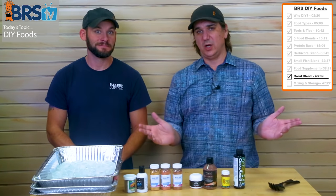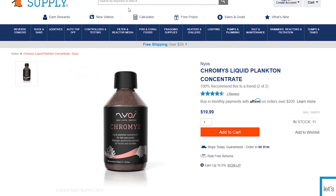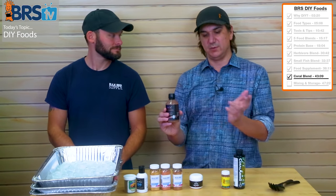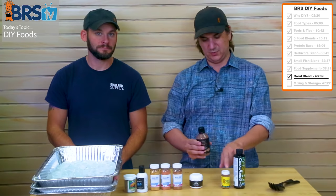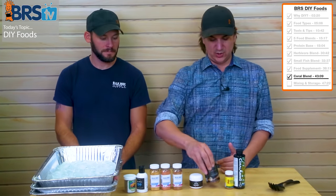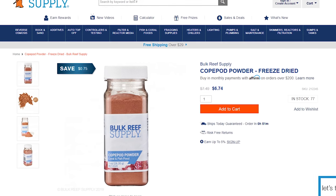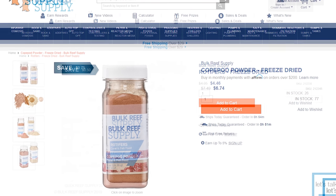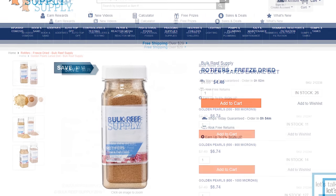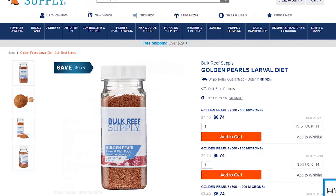But if you've got LPS corals and you're looking for some bigger stuff, there's Chromis — a liquid phytoplankton concentrate. You can see all the little guys in there — they're much bigger than some of the particles in here, and different corals like acans can capture them. Then you have your standard copepods, rotifers, and all of these things — you're only going to use like a couple of capfuls. Adjust to what you want. The Golden Pearls — get a variety of sizes, or just get the smallest one.